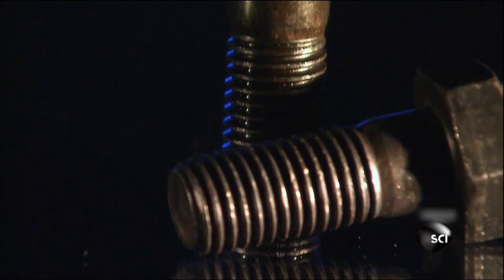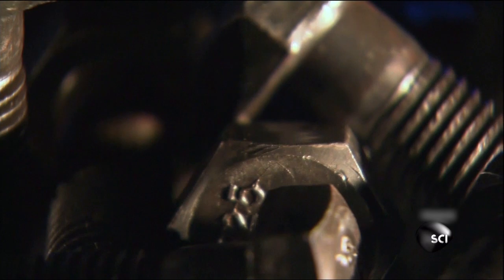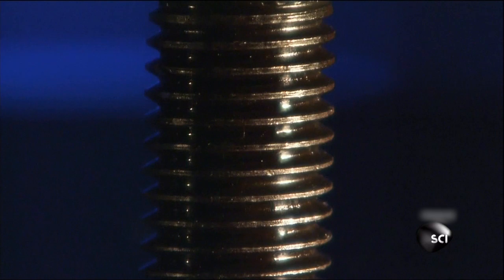These bolts are small enough to fit in the palm of your hand, yet just one of them can support up to 40,000 pounds. They're used for really big jobs, like holding together the steel girders inside buildings and bridges. Pretty remarkable when you consider they're made from nothing more than a single piece of wire.